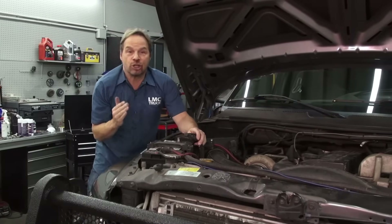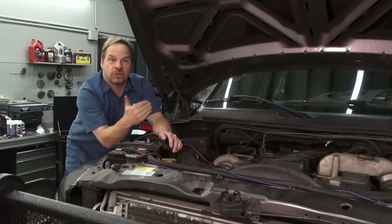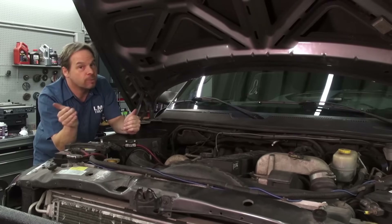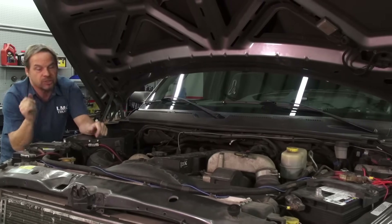Step one of this project is actually under the hood — disconnecting the negative terminal to your battery, because there's an airbag module capacitor that needs about 20 minutes of zero power to fully discharge and make it safe to disconnect. And by the way, you diesel guys, make sure your second battery is disconnected as well.